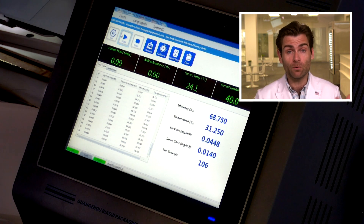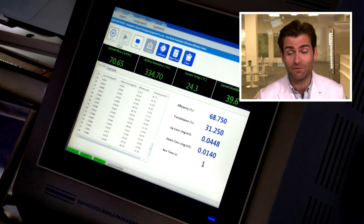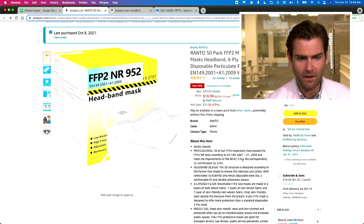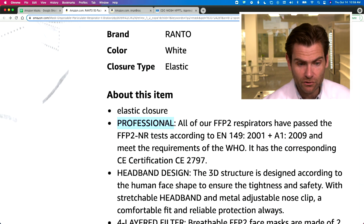This is a PFE machine — a particulate filtration efficiency machine. It's the only reason you should be showing up to listen to me talk, because I don't know what I'm talking about, but this machine does all the talking for me. Ranto 50-pack, bought on Amazon. It's professional — don't worry, professional.